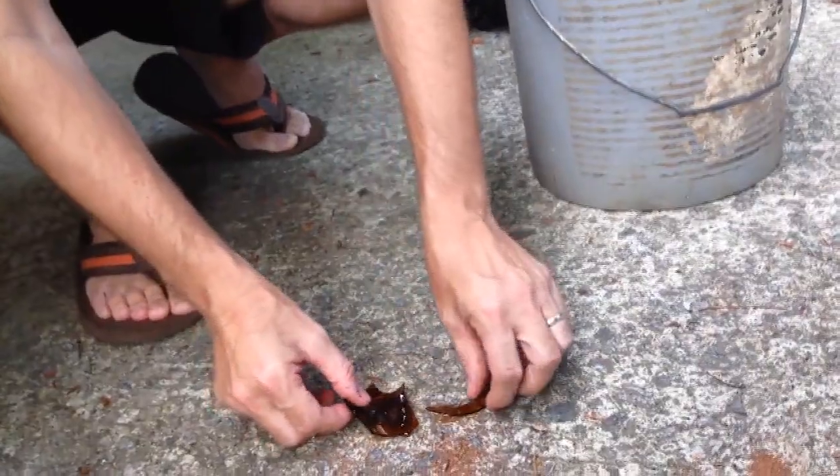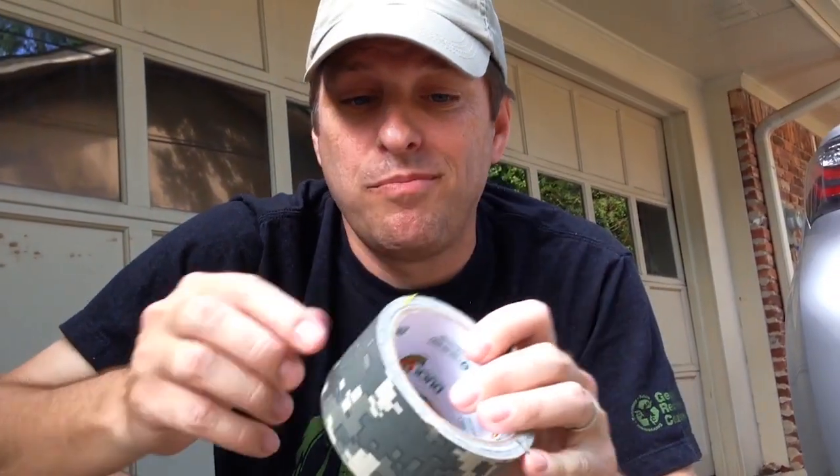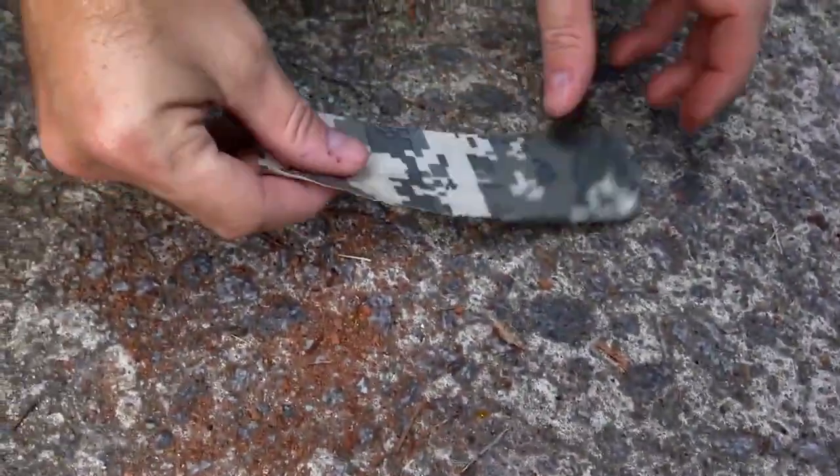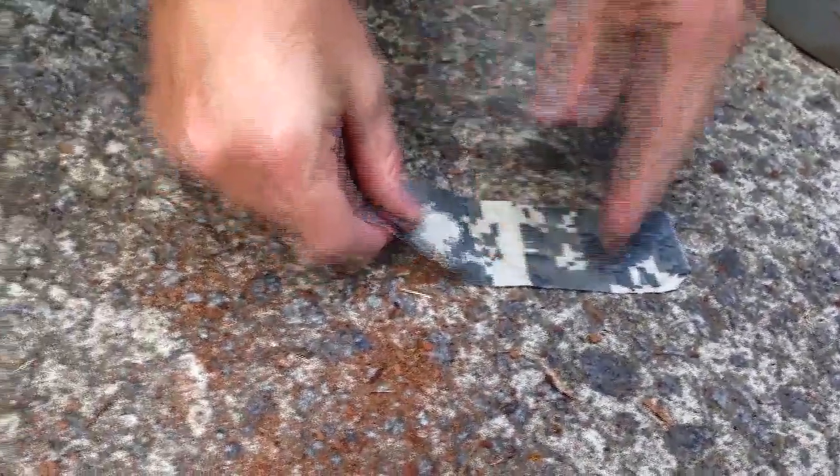I'm going to pick up the bigger pieces of glass in my recycling bucket here. To do this, I'm going to use duct tape. I'm going to pull off a piece about six inches long, and then I'm going to simply press the duct tape into the shards, and the shards come right off on the duct tape.